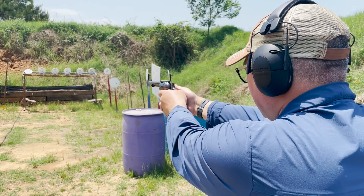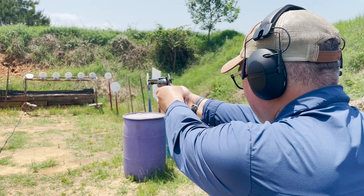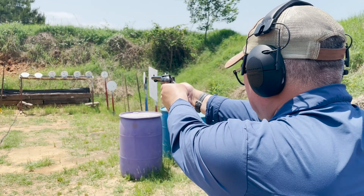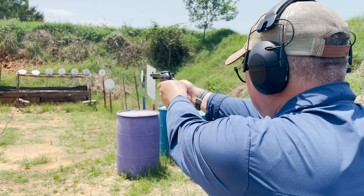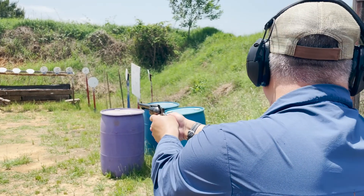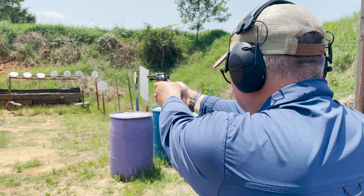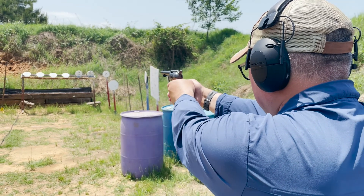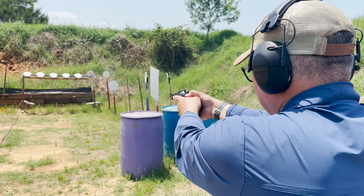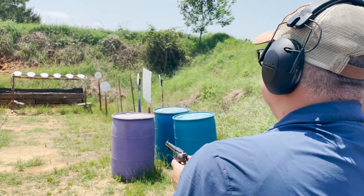There you go. The position of the trigger is a little hard for me to find. It's a different grip angle than standard modern pistols have — or even a double action. But you're hitting good with it.